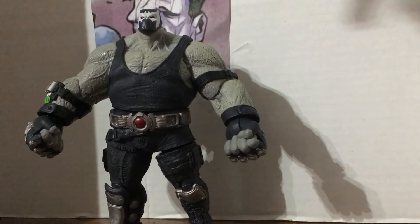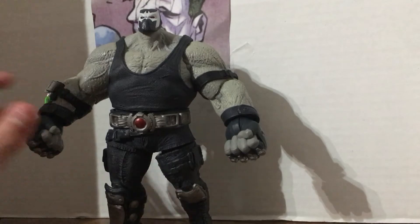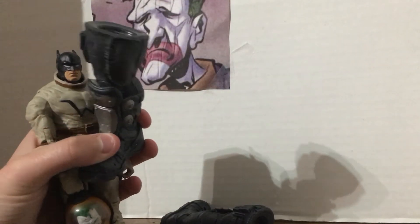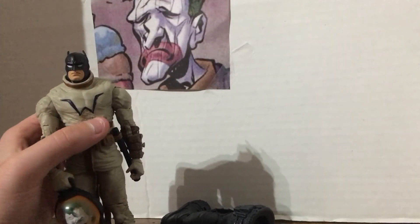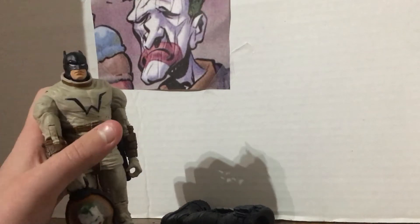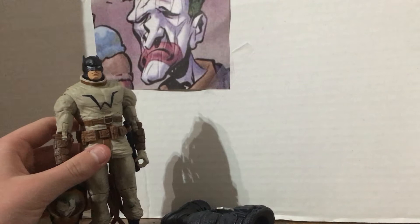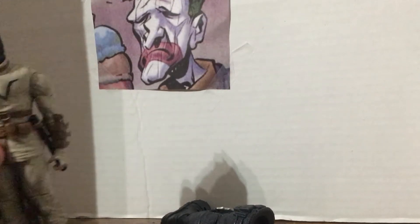He looks awesome. He looks cool. He has the Bat logo on the forehead and the Venom serum, and is easily defeated by a lantern to the face. I accidentally killed him — I just took all of his legs off by accident. Oh well. He could probably just find some way to regrow them or become a robot hybrid.